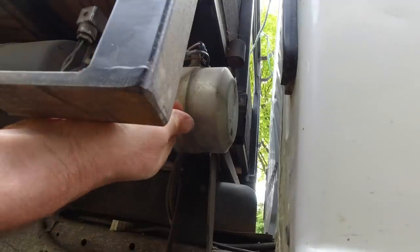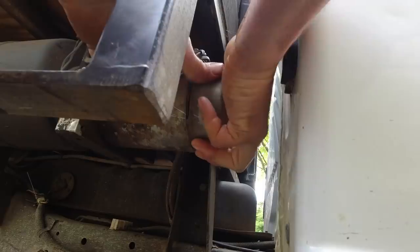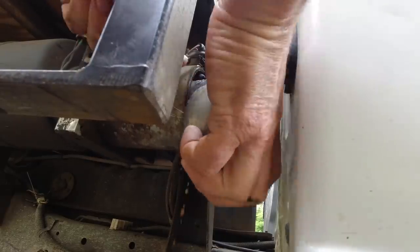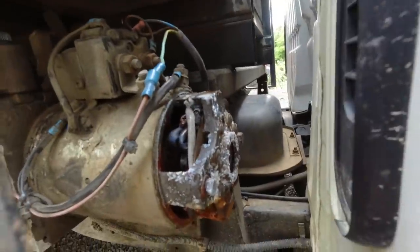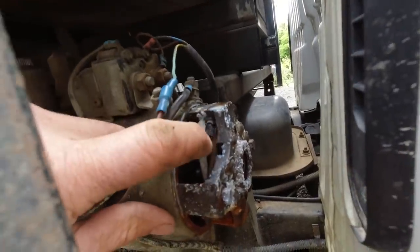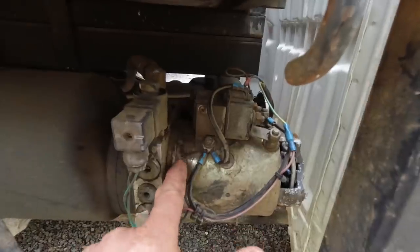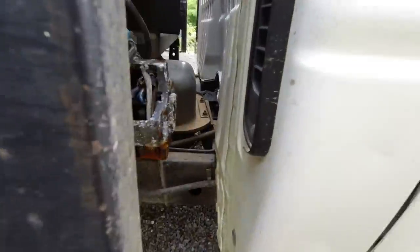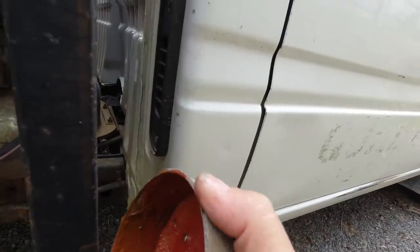Just put a mark on that so I know where it's lined up. Got a bit of water in there — that's not looking too fresh, quite corroded. I wonder how that water is getting in there. It's obviously been apart before and someone's tried to seal it up because there's silicone sealant around it.